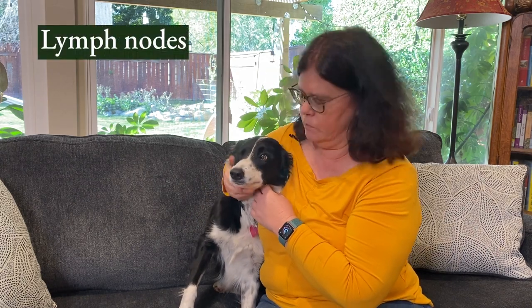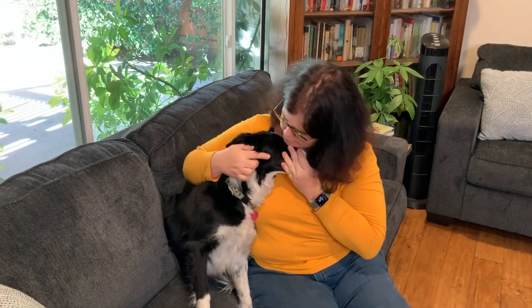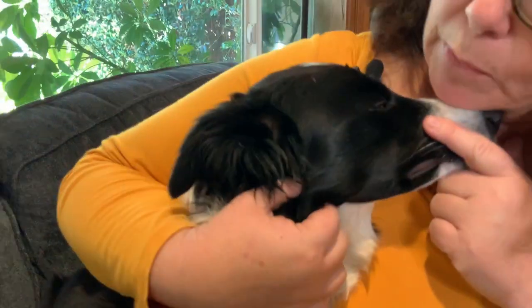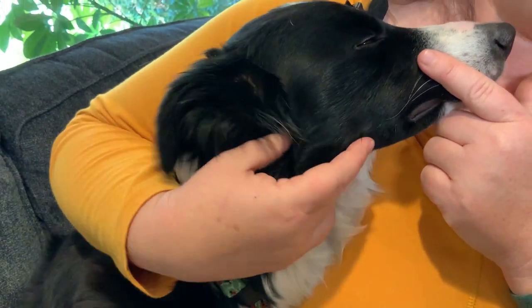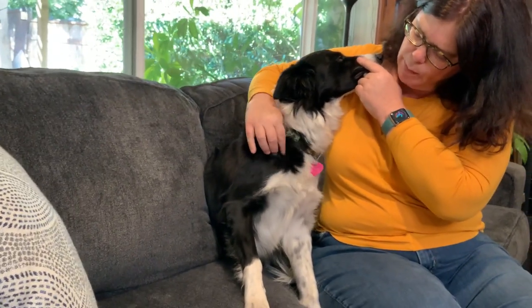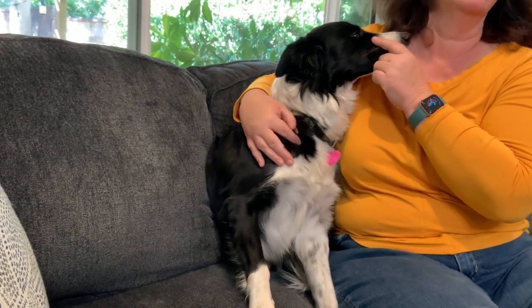Next we'll check the lymph nodes. We're going to go over those underneath the jaw — at the angle of the jaw, right here on the dog, kind of on the back side of the jaw right underneath. The lymph nodes should be very small, maybe the size of a lima bean. The most important thing is you don't feel a big lump there. In front of the shoulder there's also another one. Hers are barely palpable, but the whole point is that you know what normal feels like so that if they're enlarged, you would appreciate that.